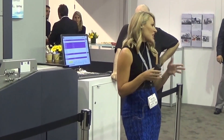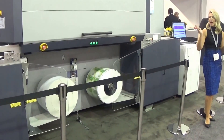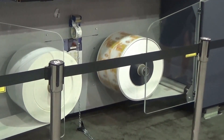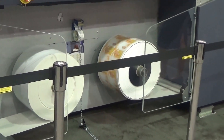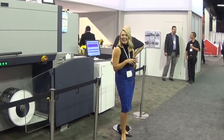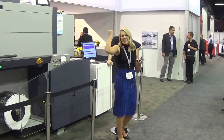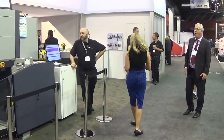Right now I'm going to open it up to any questions that people may have — anything about the economical version of this press. If anybody doesn't have questions, we're going to head over to the other side. Let's head over to the other side and I'll introduce you to our hybrid press.